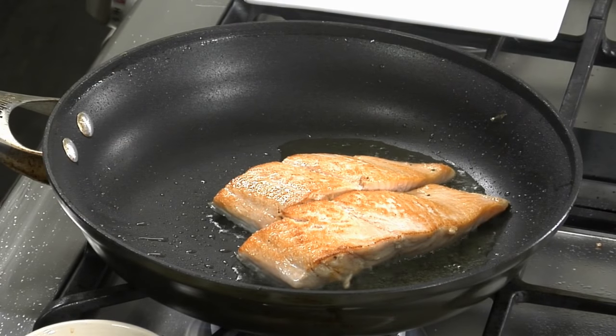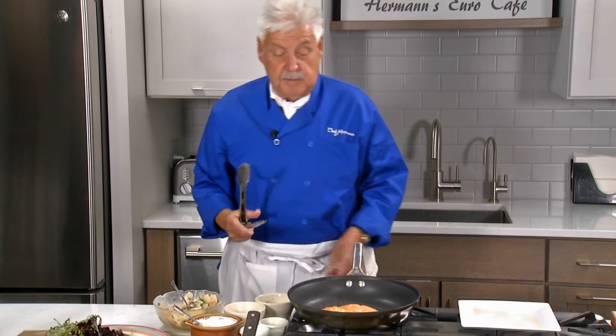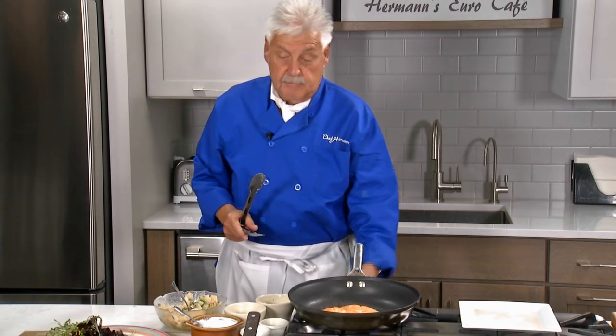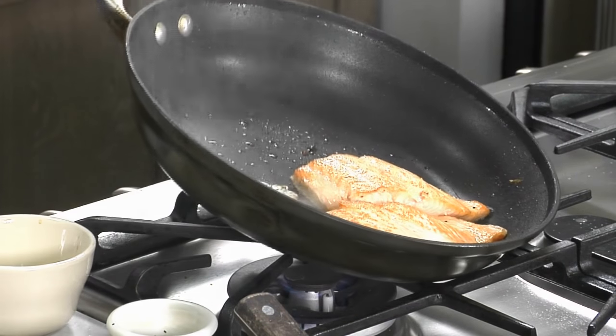If you want to, you can put it in the oven — 400 degrees for about six minutes. But this will be fine. We come right back and we put it together. Beautiful little cumin butter to give it the flavor.